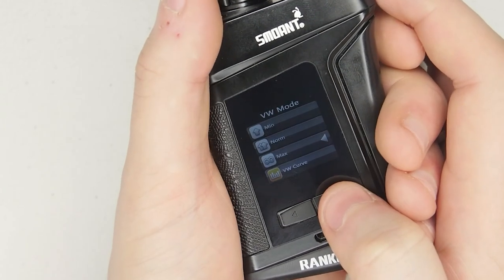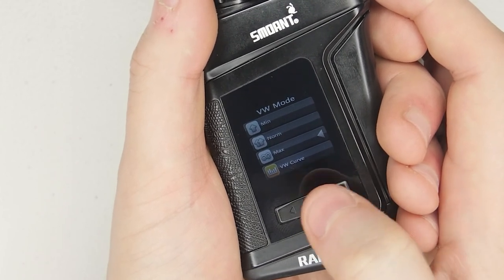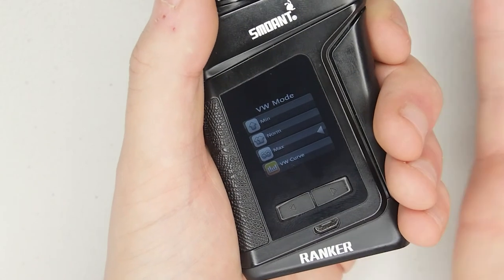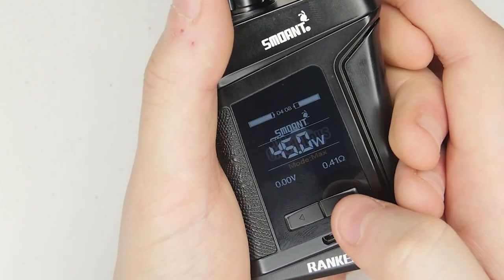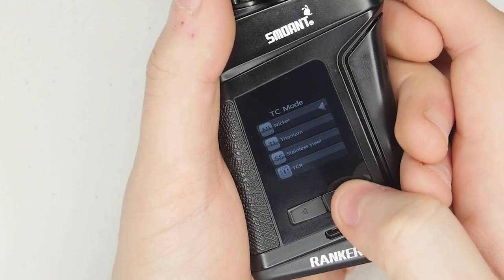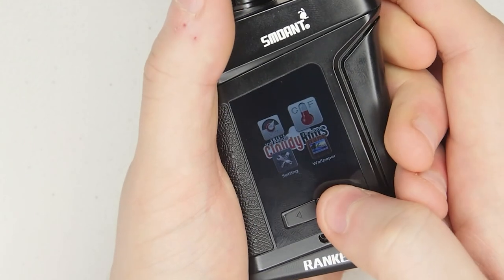Three clicks takes you into the menu system. The first option is variable wattage mode, where you can set the ramp-up speed: minimum, normal, max, and then curves — you can set custom curves, like 70 watts for the first second, 60 watts for the second second, and so on. I don't really use that; I just use wattage mode on max. You've also got temperature control mode with nickel, titanium, stainless steel, TCR, and TC curves.